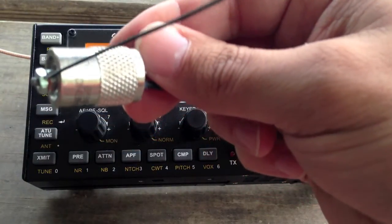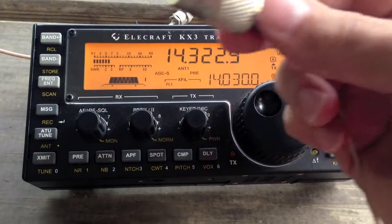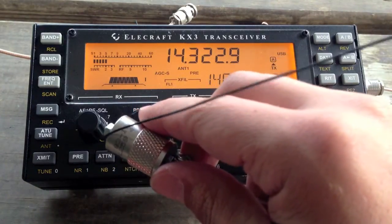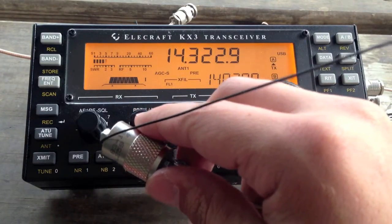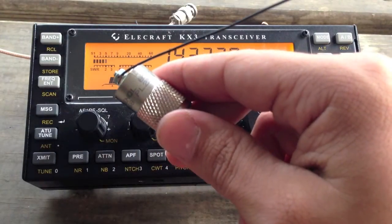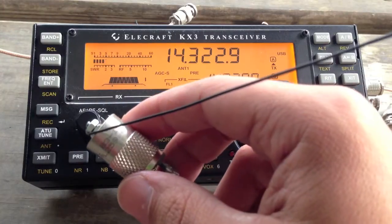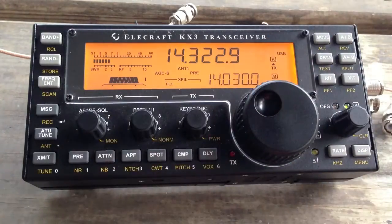Let's see if I can get to focus on my finger here — probably not. I'm now hooked up to 26-gauge polystealth wire, the same stuff that they use on the new trail-friendly PAR antenna, and I've just been tuning it. I wound my own coil for 40 meters, which I will show you in photographs, since it's up in the tree right now.